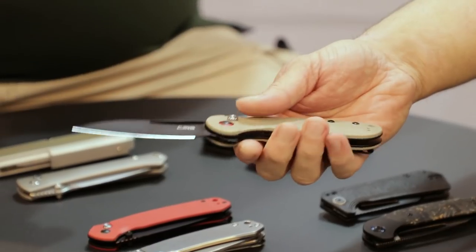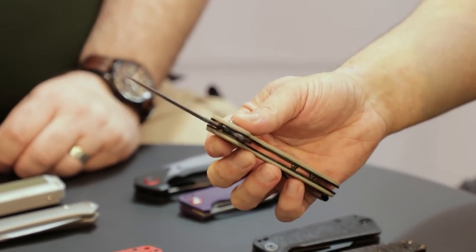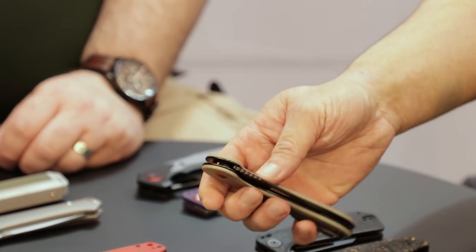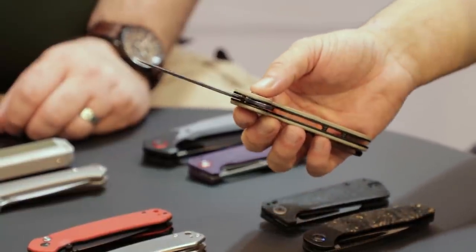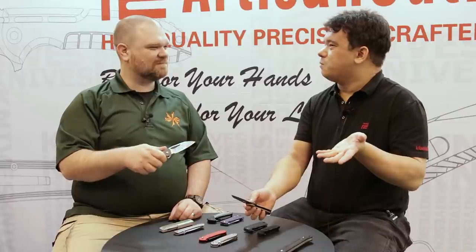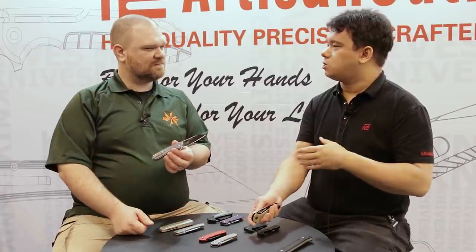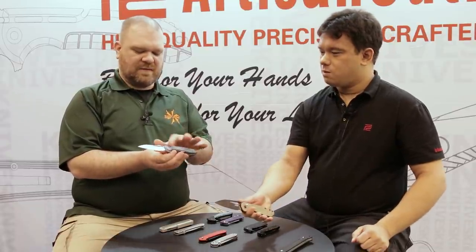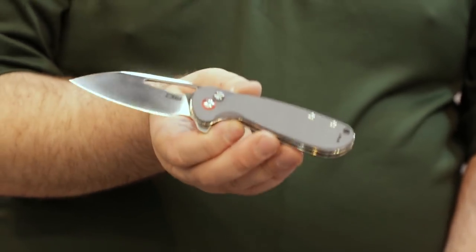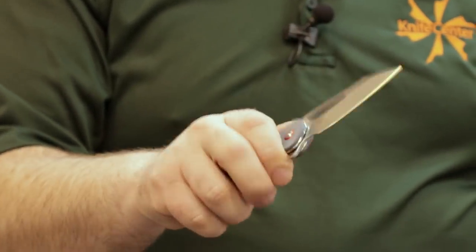We've got G10 and the steel is RPM9. We're actually starting to move over some of our older models to RPM9, kind of phasing out the D2, because we can make RPM9 ourselves in bigger batches and control the price. No intended price increase — just a changeover to a more stainless, tougher, and more consistent steel. And the action on the button lock — you're giving people exactly what they want. You've got that snap to it and that free-floating nature.